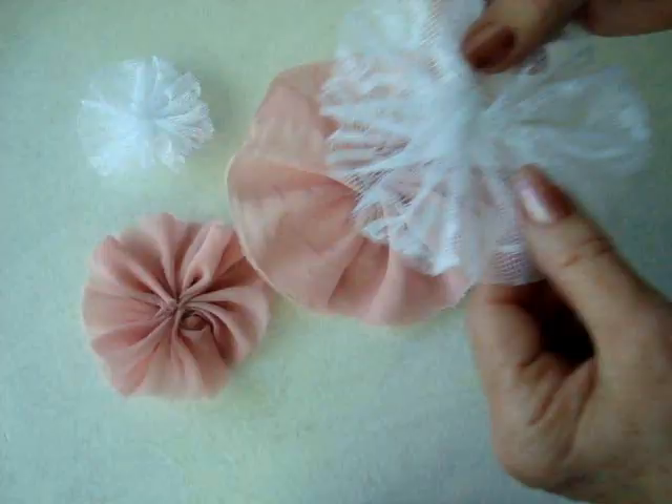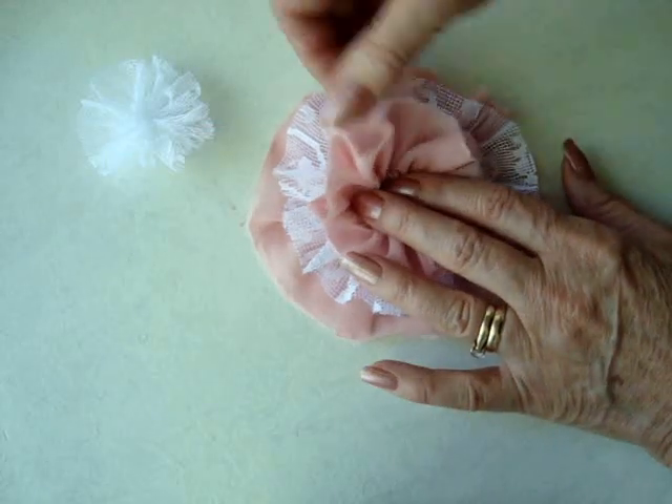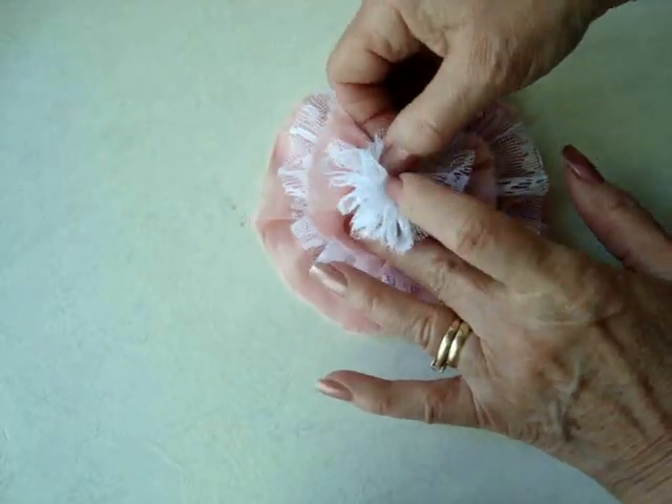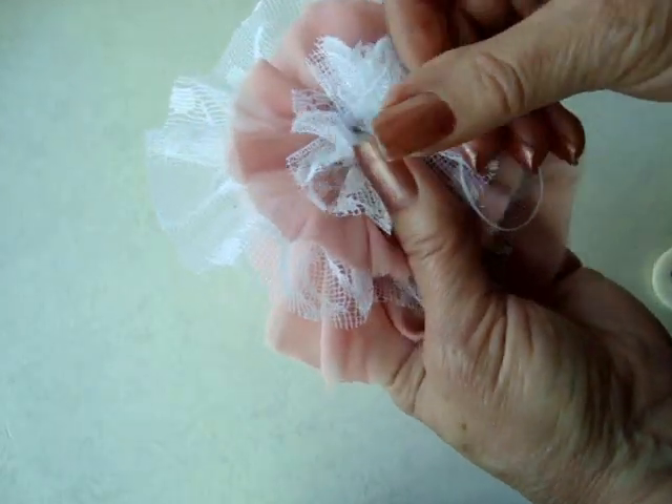And there are your four layers. Stack the layers and sew all the layers together with a needle and thread.